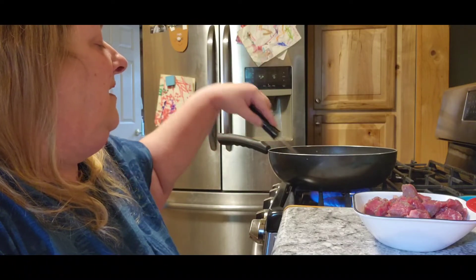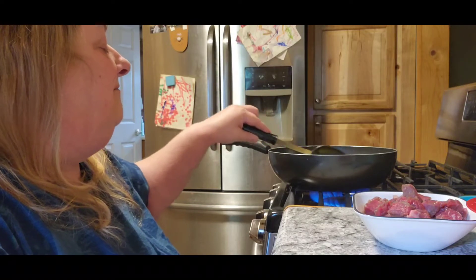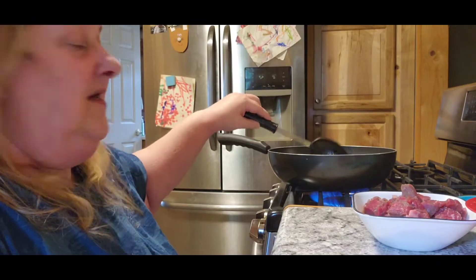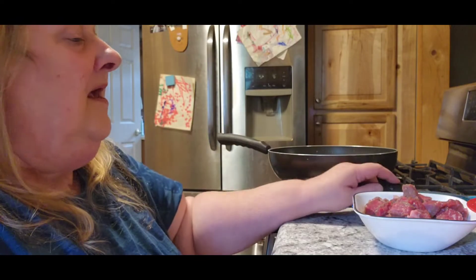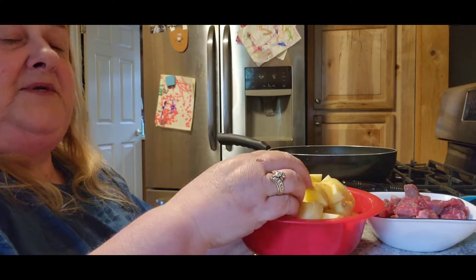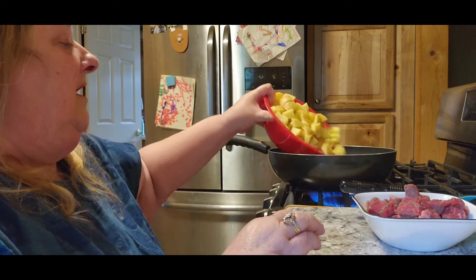If you cooked it on medium it'd be done in no time, but because I cook it on low it takes a bit. I'll just put the pan lid over top of it. It takes a minute but it's really good. The first thing I'm going to add is potatoes — I chopped them up and didn't peel them or anything, I just washed them up really good.